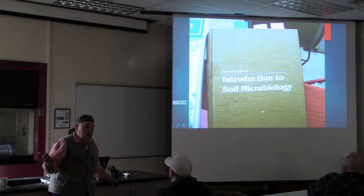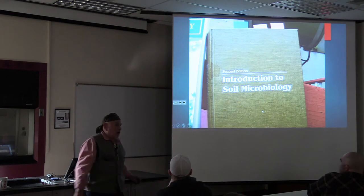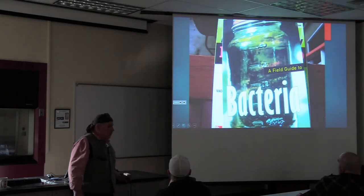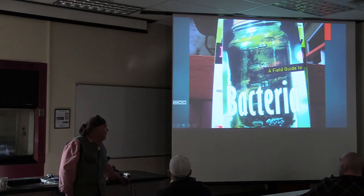My second confession: I'm not a soil microbiologist either. So here you get a talk from somebody who's not a soil scientist or biologist. But I didn't know how to read, okay? And there's something you can read. This is a good book. You might laugh at this next one because you're probably not looking for a field guide to the bacteria, but actually it's a good book with some good stuff and a good glossary in it too.